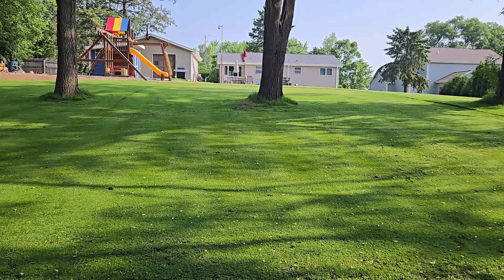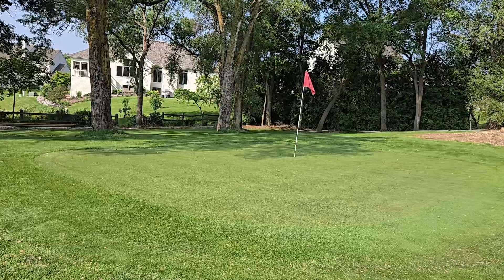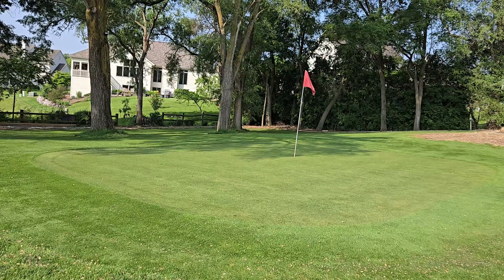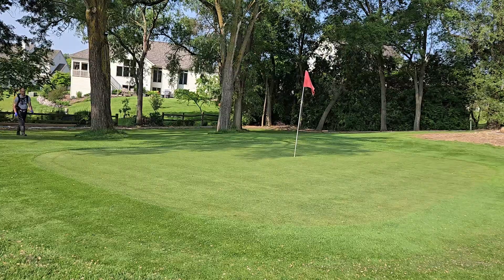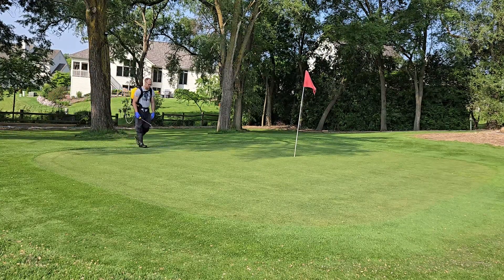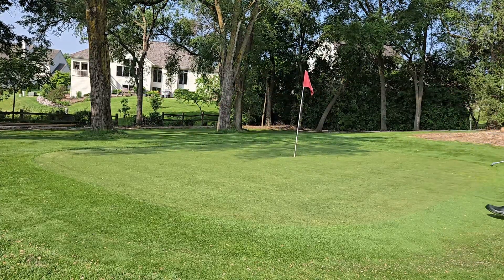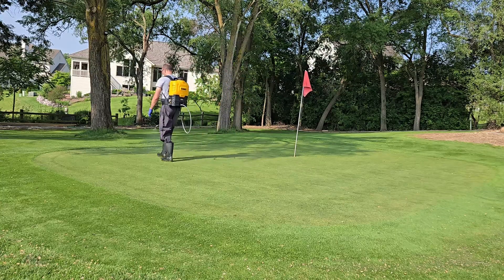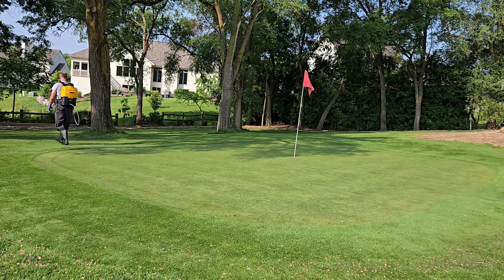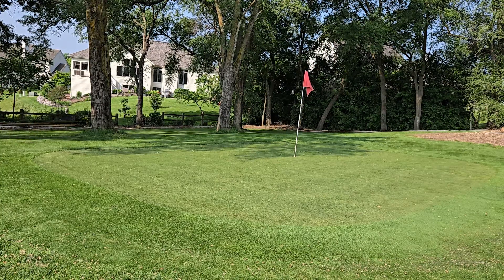That 360-GDD peak rebound figure isn't the whole story. At higher mow heights — fairway or a lawn cut at two to three inches — suppression lasts considerably longer, potentially up to 400 growing degree days. This is something you'll need to experiment with and monitor: watch how much your yard is actually growing to dial in the right interval for your situation.